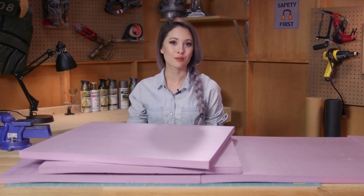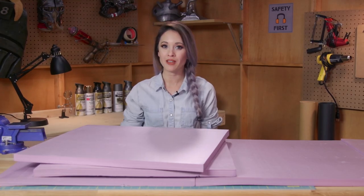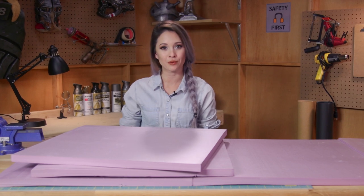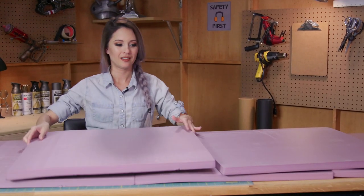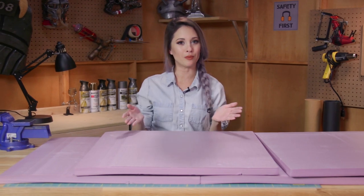We're going to be making this prop out of pink insulation foam, which you can get at any hardware store. It's different from EVA foam in that it's not quite as dense, so it's much easier to carve. This is going to be better for curved shapes and rounded surfaces. You want to make sure that you arrange them in a brick wall sort of pattern like this, so that none of the seams line up and there aren't any weak points.